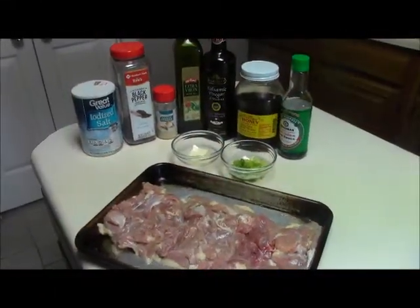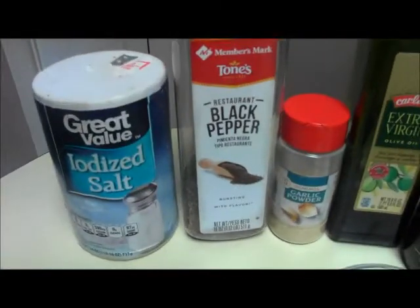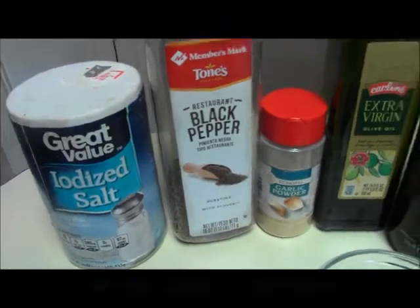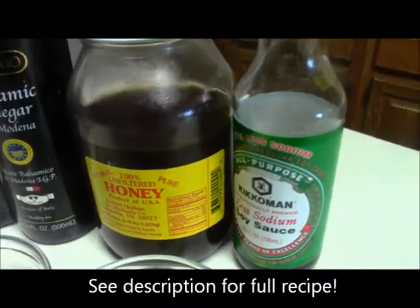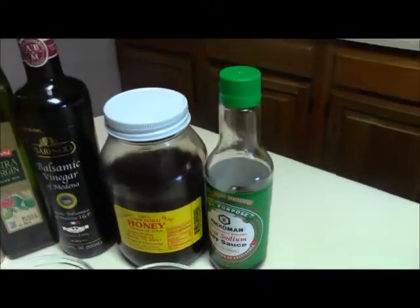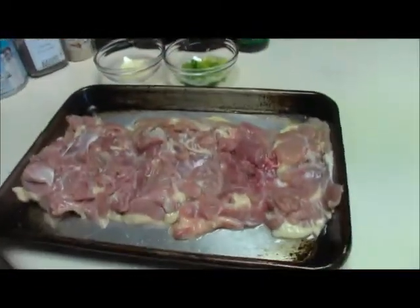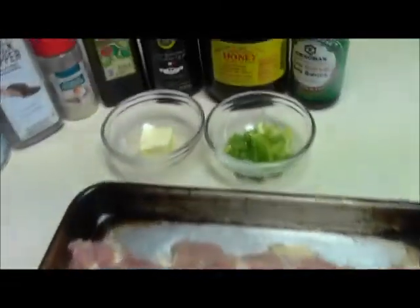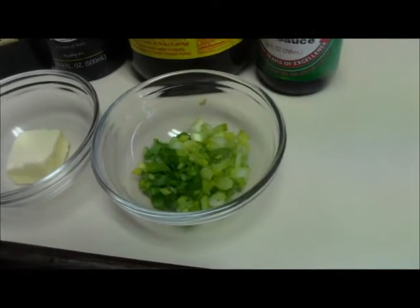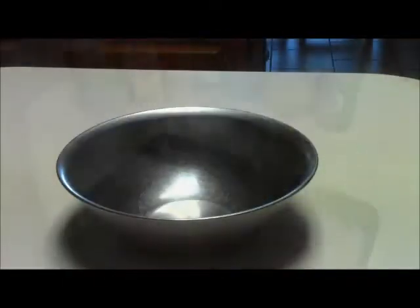I'm about to make some balsamic chicken. The only seasonings we need are salt, pepper, and garlic powder. For the balsamic sauce we'll be using balsamic vinegar, honey, and low sodium soy sauce. I'm gonna get a little olive oil into the pan to get started. These are boneless skinless thighs, but you can use any chicken you want. I'll finish the sauce with some butter and green onion.